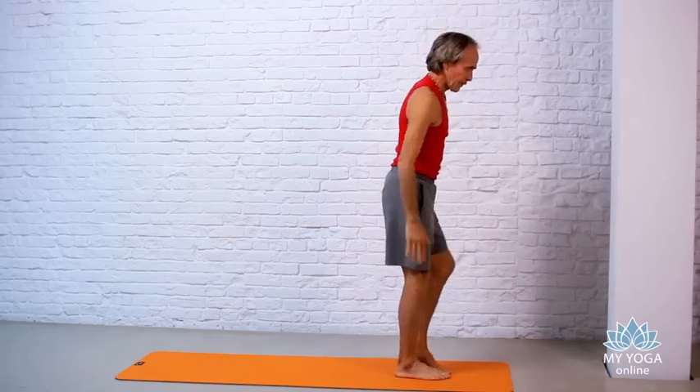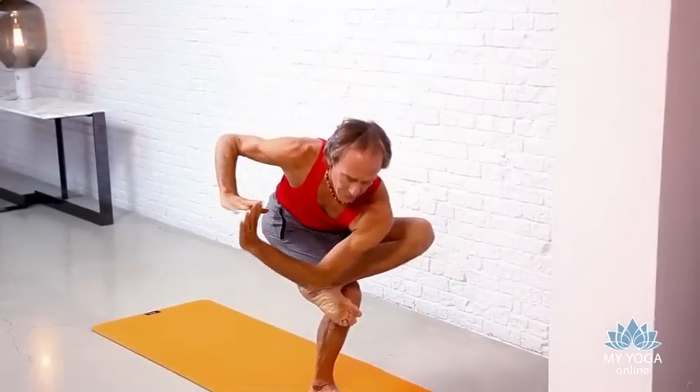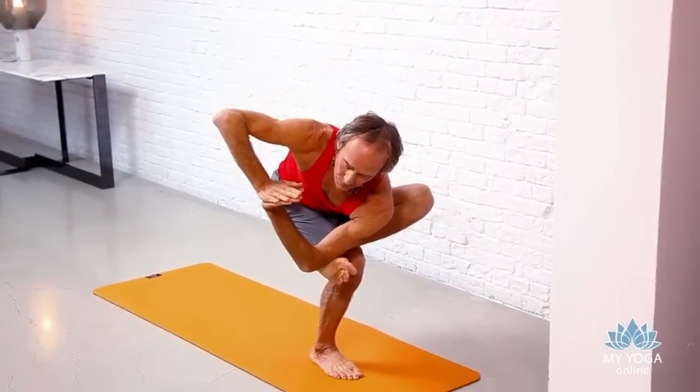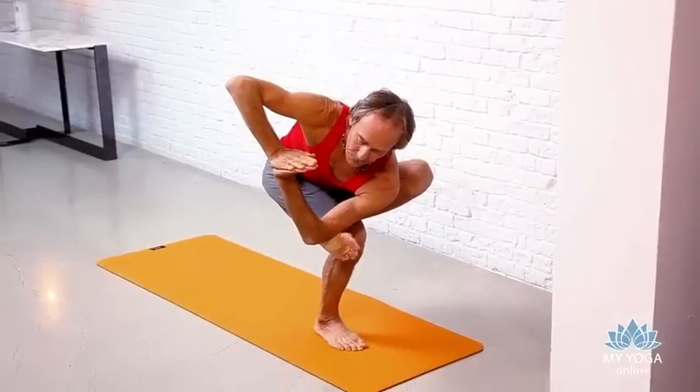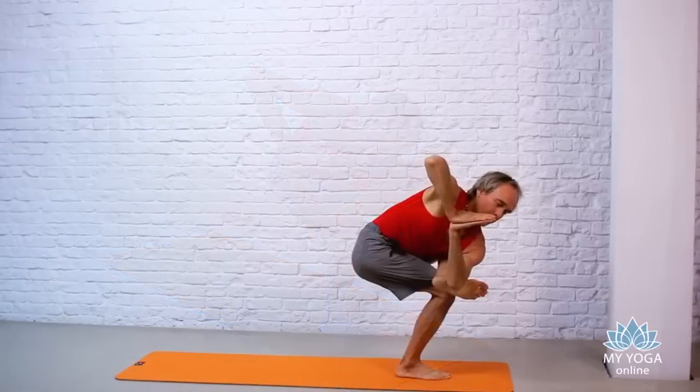Put your left foot onto your right quadricep. Rest your left elbow onto your left foot. Twist to the right. The more you commit to this pose, the deeper you sit, the more powerful this pose is. Slow, deep Ujjayi breathing.